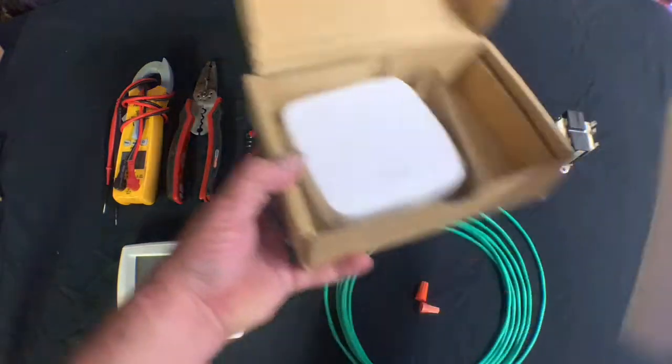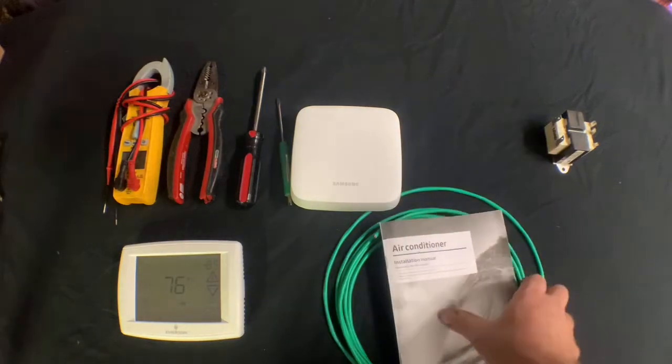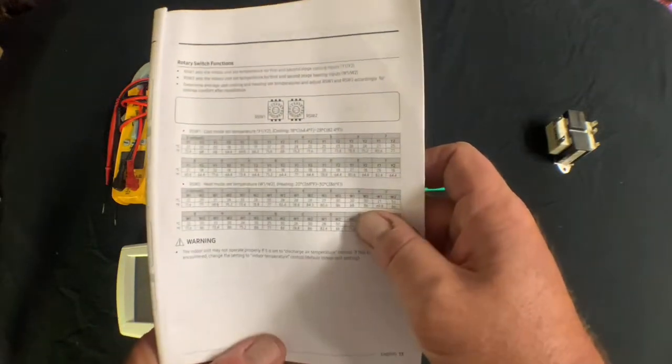Inside the kit you're going to get your instruction manual and the third-party thermostat adapter. We're going to focus on the installation manual and specifically on the settings — I'll show you the dials once we open up the third-party thermostat adapter.